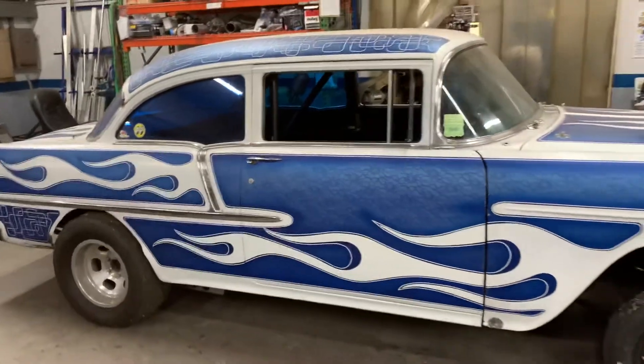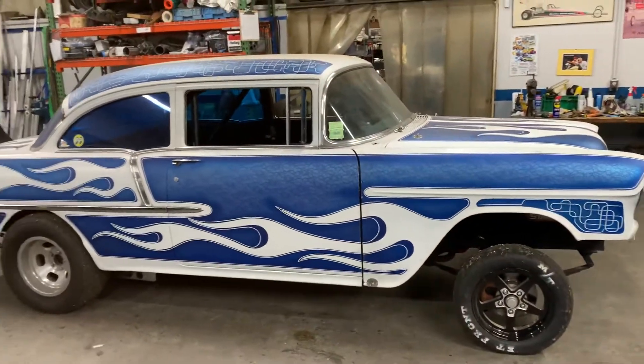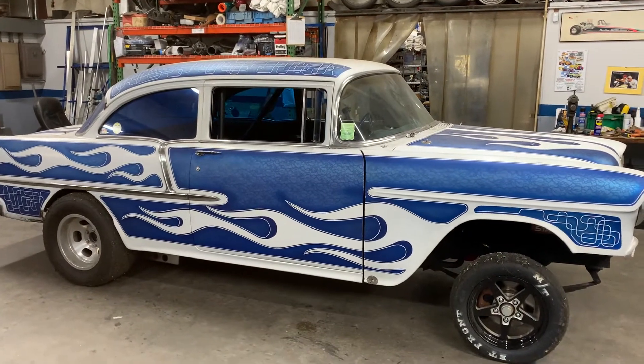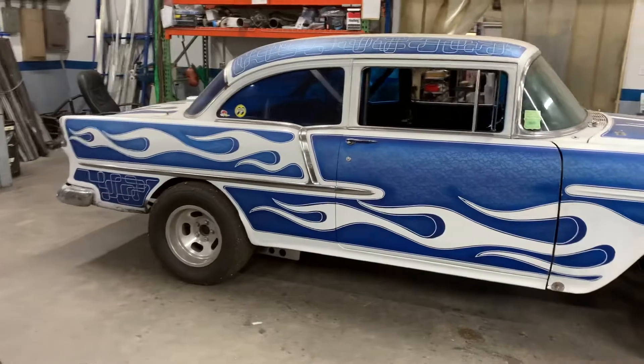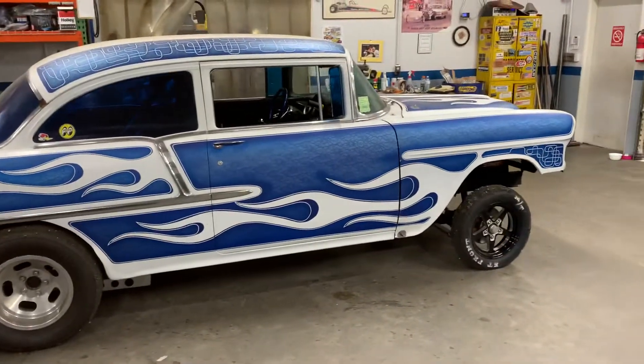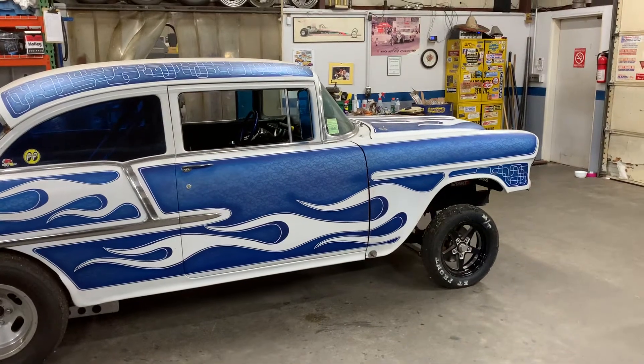I'm very excited to have this project in the shop and looking forward to seeing it all finished and ready to race — either with the Southeast Gassers or the Outlaw Gassers. I'm not sure what class he's trying to run in, or if he's going to run in any of those classes at all and just maybe go out and have some fun.